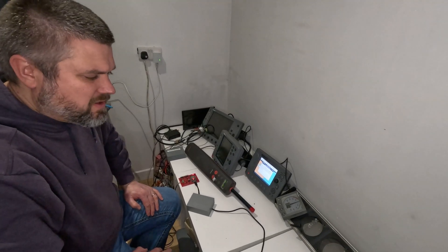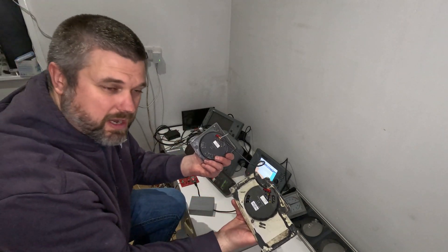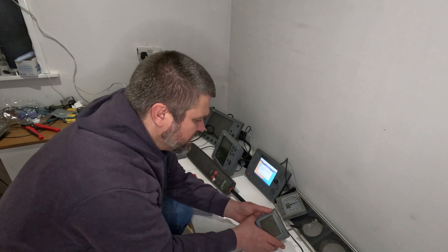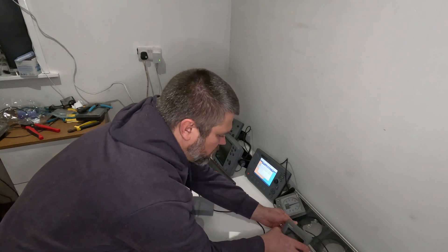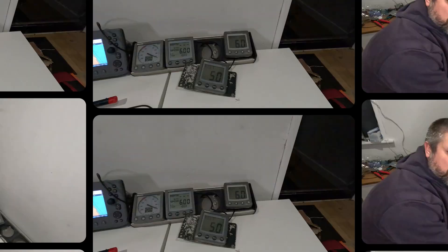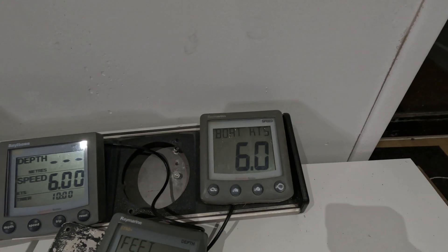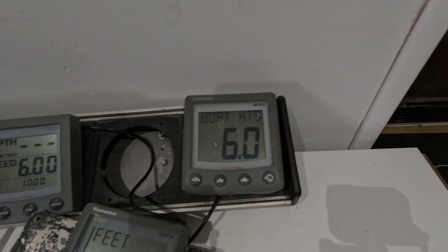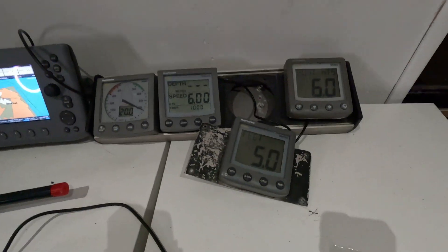Okay, so we're down here at the test bench and going to test the homemade Raymarine connectors. I'll just plug into my bus and hopefully things don't go pop - and there we go! We have the speed and depth - all running from those wires I created. It all seems to be working fine.